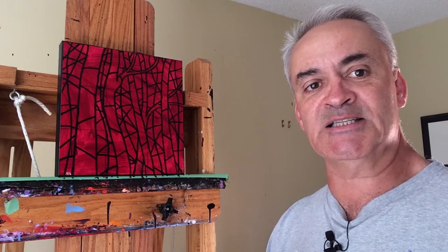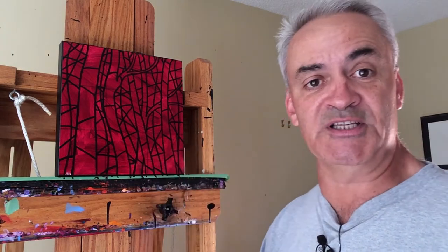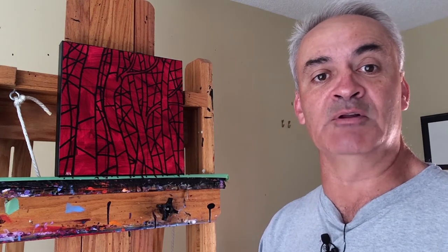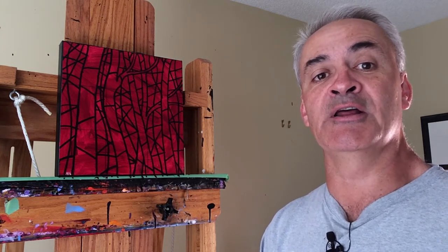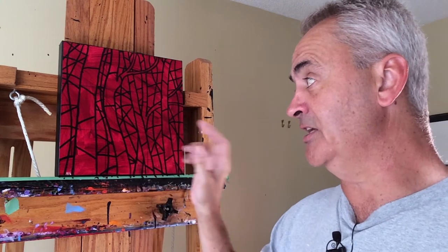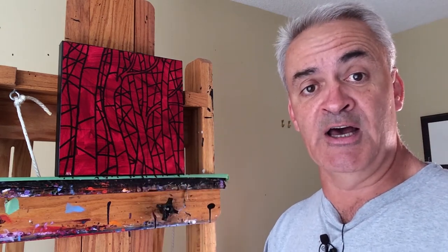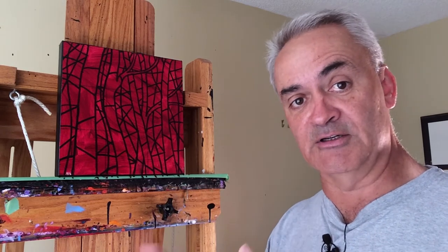I need to speed up the time it takes me to do one of these stained glass pieces. The first step to solving any problem is to ask why it's taking so much longer than my typical work. One reason I've identified is that I've been blocking in the composition in oils and then going right to work painting the colored shapes.